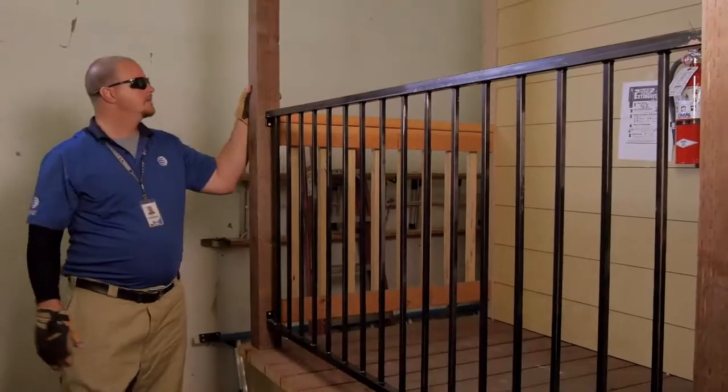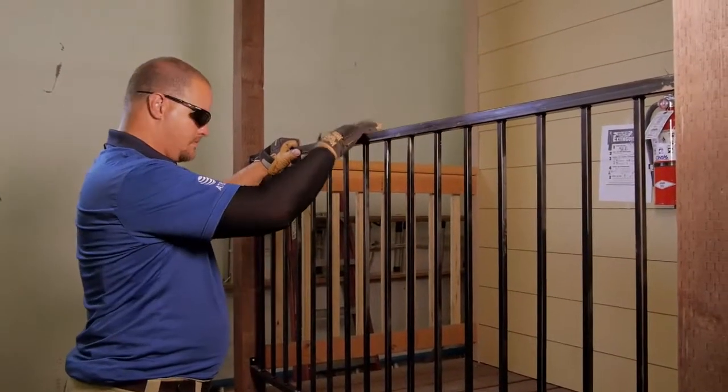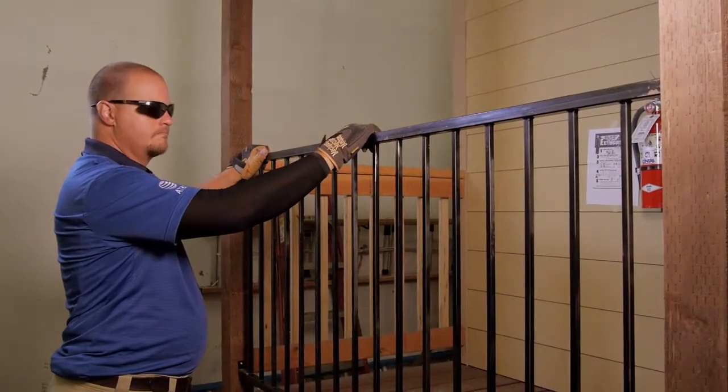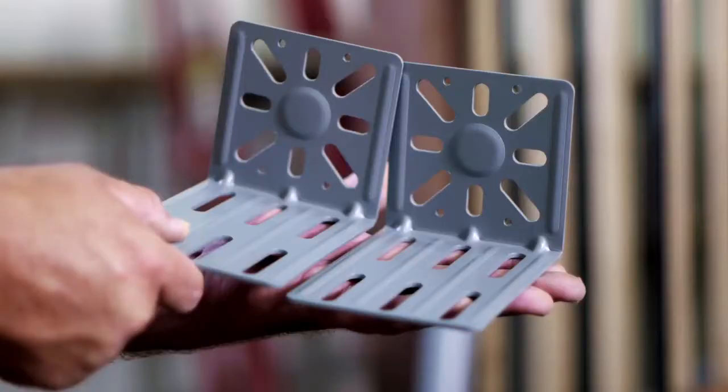Select a location that will provide the most support, such as a corner or vertical support post, checking the railing to make sure it will support the pressure and weight that will be placed on it by the rail mount assembly, ODU, and wind load. There are two L-bracket assemblies to support the top and bottom of the mast.